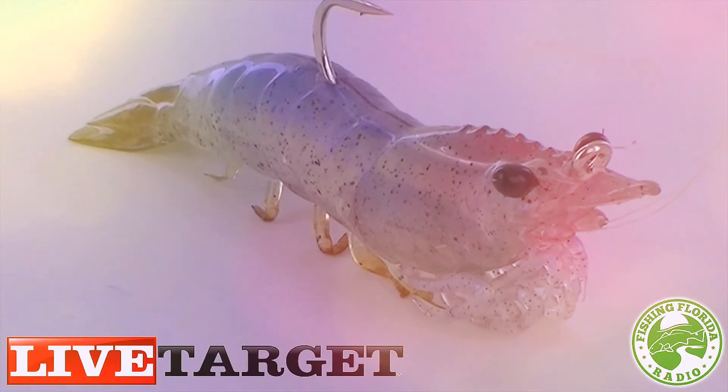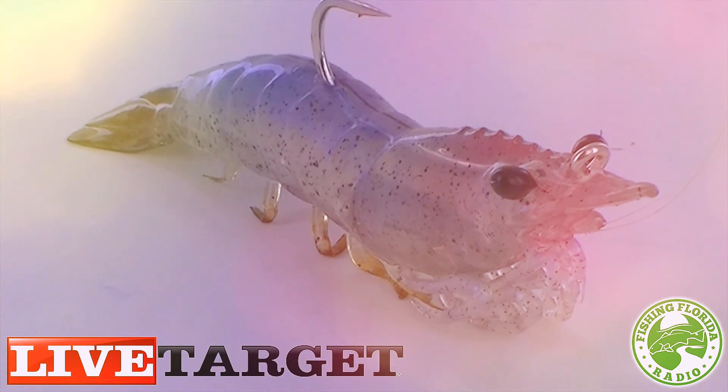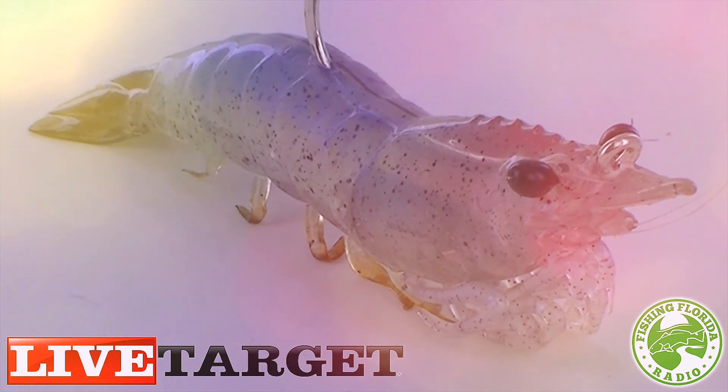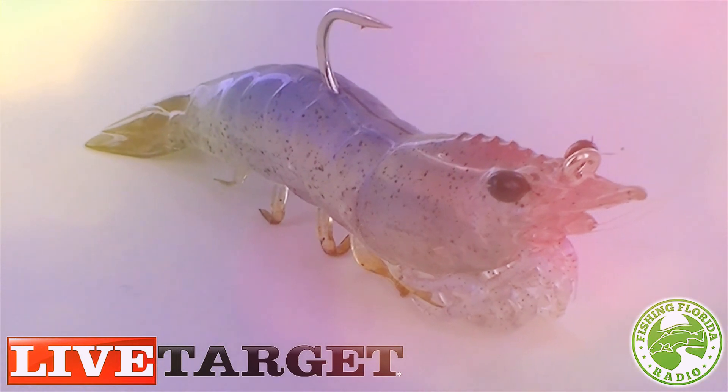Testing, pictures, and videos are of the four inch Live Target Lures shrimp. These shrimp are made to sink slowly, roughly one foot per second during testing. There are a couple of ways to fish this lure: one is to lift and drop and retrieve, or use it behind a popping cork.